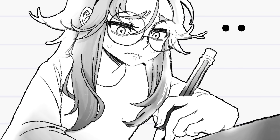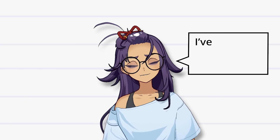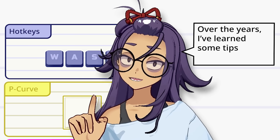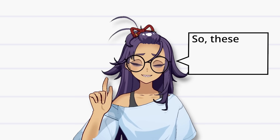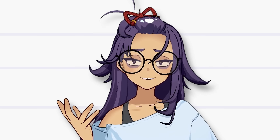Do you feel like you draw too slow or that digital art takes too long? Me too! I've always been a very slow artist, but over the years I've learned some tips and tricks to help speed up my digital art process. A lot of these will work with any drawing application, so these are my personal techniques that I use to streamline my workflow, and I hope you'll find them useful.